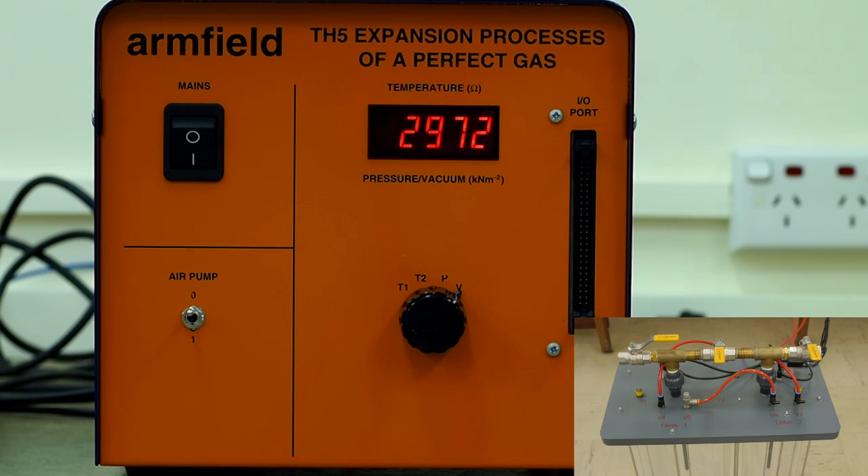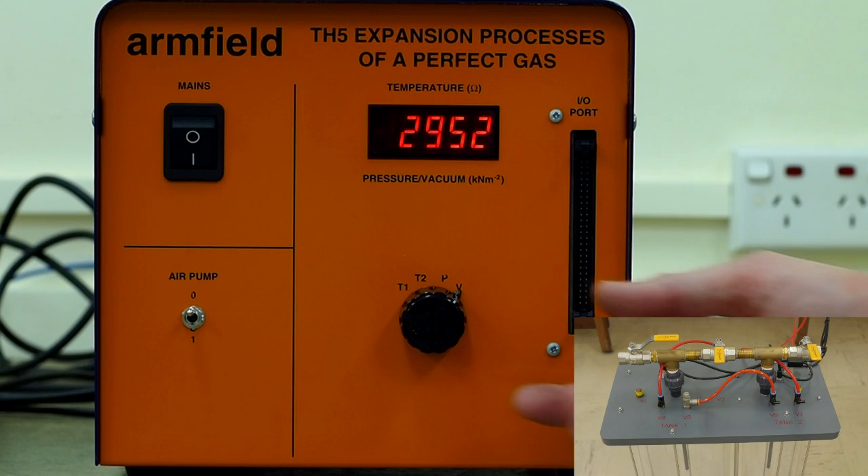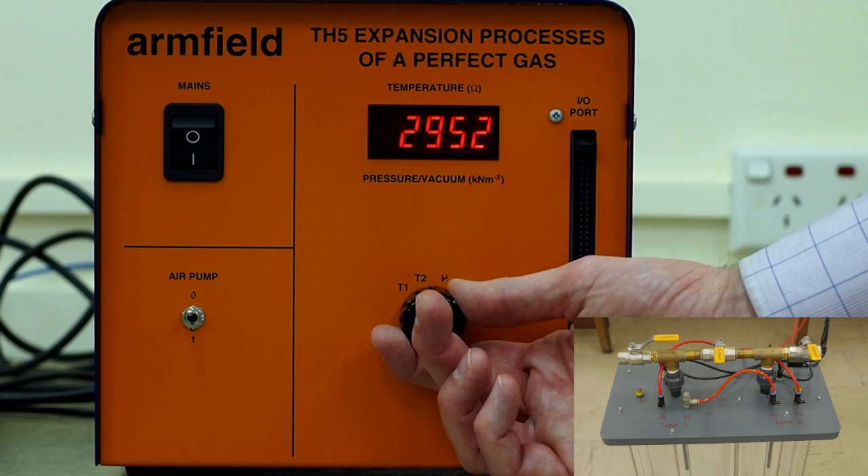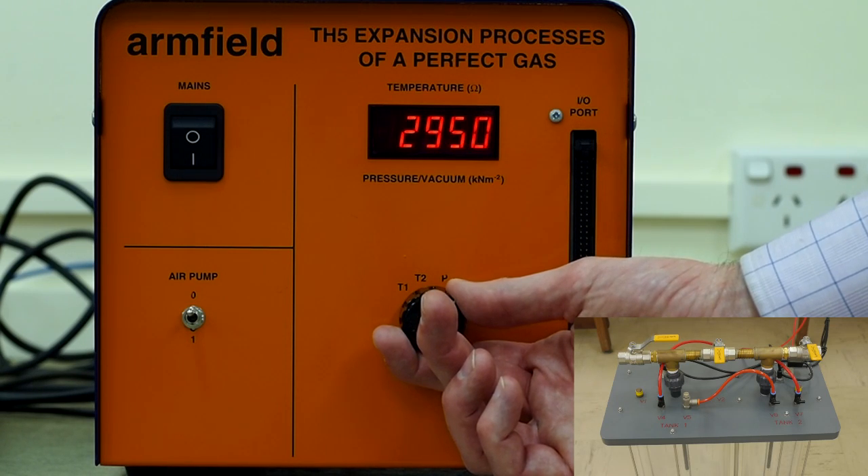Wait for the pressure and temperature to stabilize in the vacuum cylinder. When the stable point has been reached, record the values of T2 and V, as this is State 1 for the system.